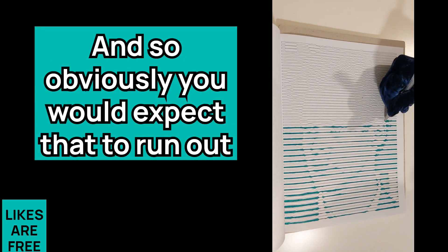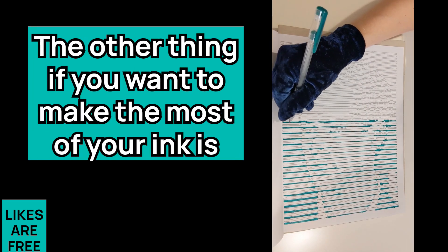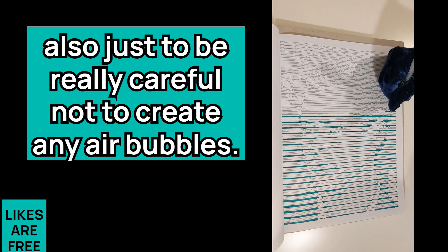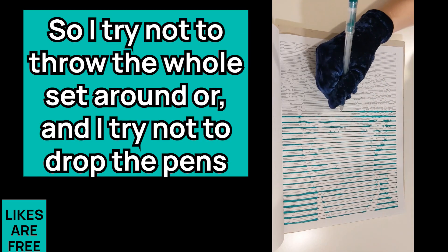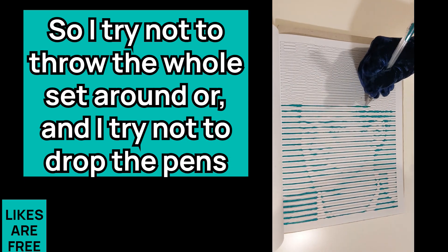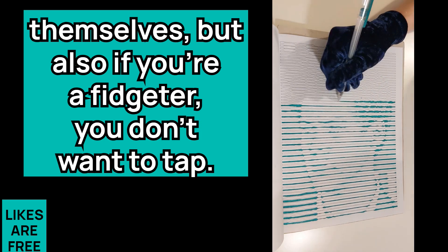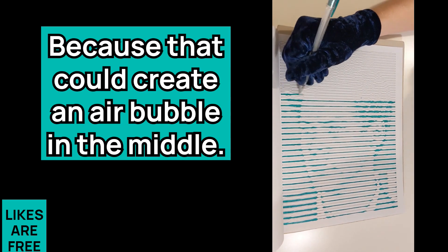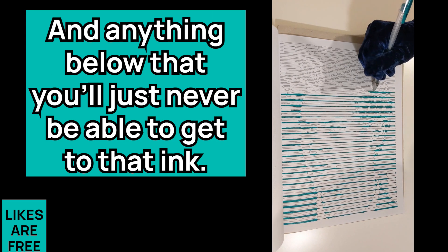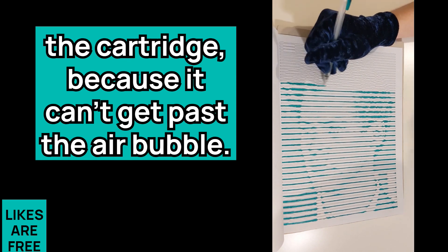If you want to make the most of your ink, be really careful not to create any air bubbles. I try not to throw the whole set around or drop the pens, but also if you're a fidgeter, you don't want to tap the pen because that could create an air bubble in the middle. Anything below that air bubble you'll just never be able to get to — it's a waste of the rest of the ink in the cartridge because it can't get past the bubble.